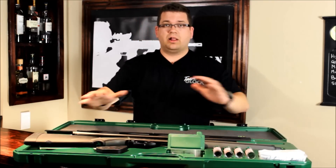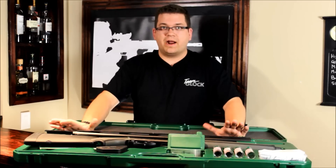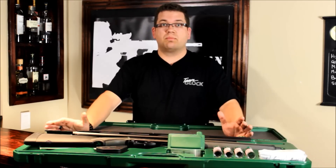You can take this gun, pack it all up, store it nice and neat and compact, throw it in the back of your trunk, take it to the range and you'll have no problem at all.